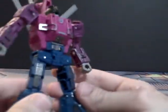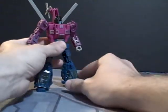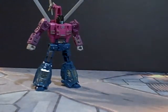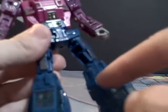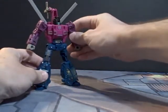So there we have Spinister in his robot mode, and I really like the transformation — it is very nice, very clean. He has two helicopter cockpits for legs. This is actually a G1 feature because the cockpit in the original G1 split in half to make his feet, whereas here they just mirrored them in order to make his feet.